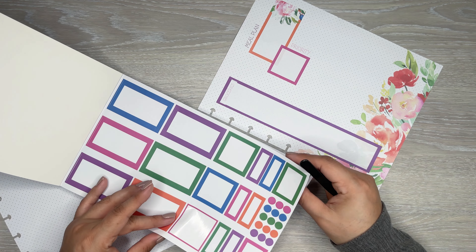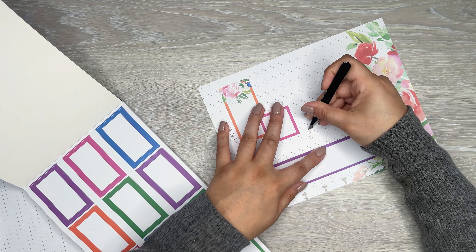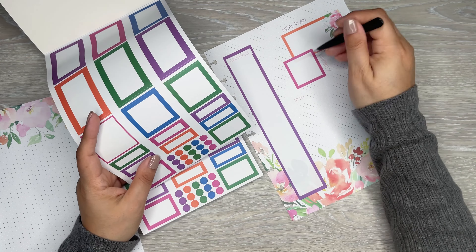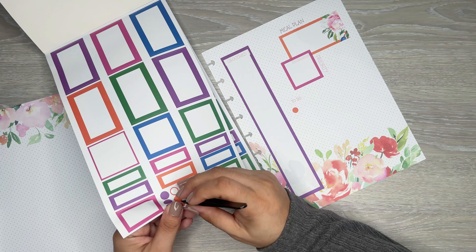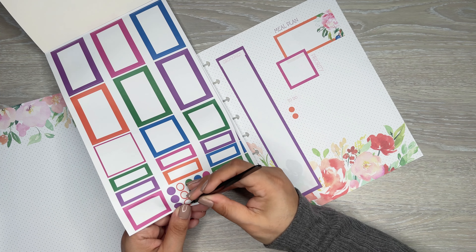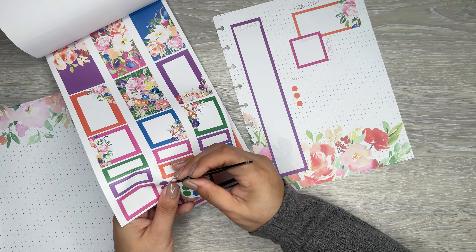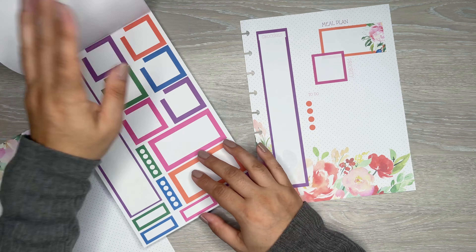Actually, I think I'm going to do the bullet points. I like the bullet points. So here, I'm just going to add this in the middle, or off to this side. And then I'll use the orange color to do a little checklist here. Again, I'm using the dot grid to help me put this down straight. I think it's kind of straight - looks kind of straight. So you can go down however many you need, however long you want your list to be. I'll just go four - I think that's pretty good.